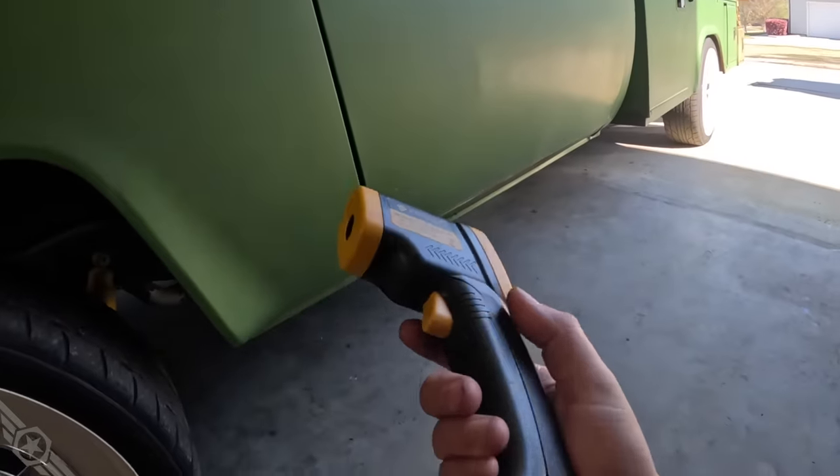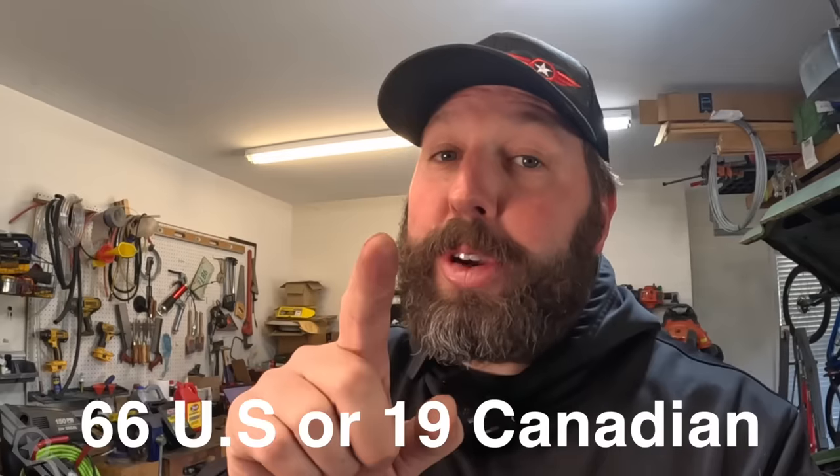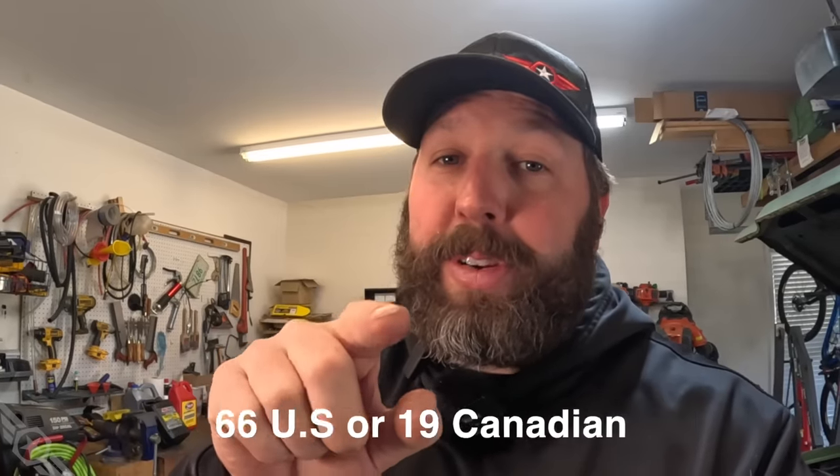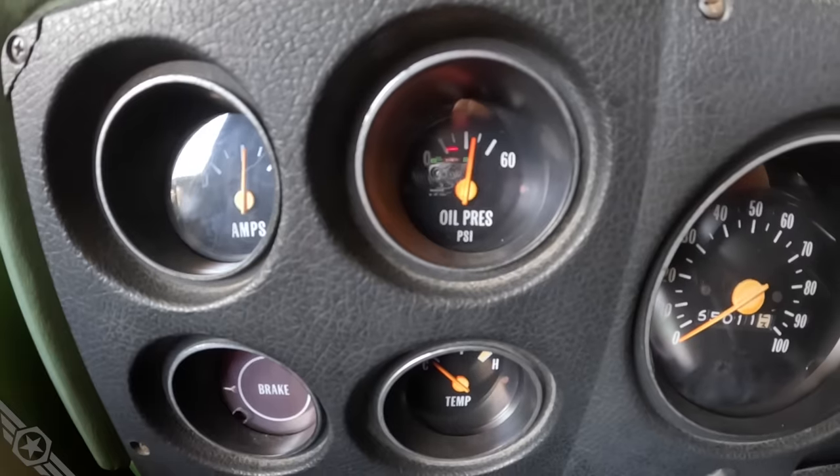I'm gonna shoot the oil pan with an infrared thermometer. The oil pan is 66 degrees. I don't want y'all accusing me of manipulating the oil temperature to get the desired result. Let's fire it up and get a cold idle oil pressure with the 20W50. Let's call that 37.